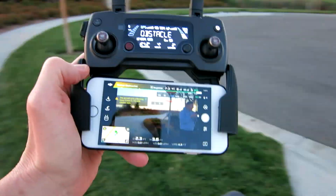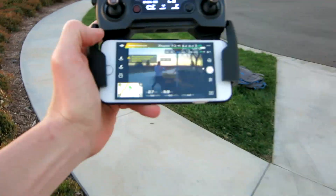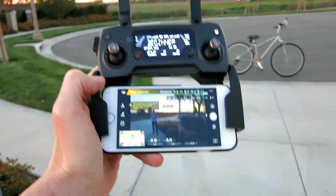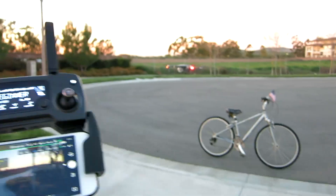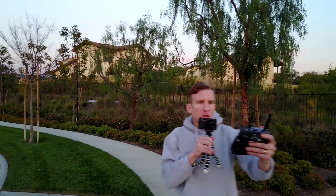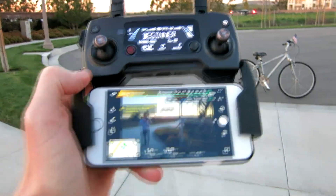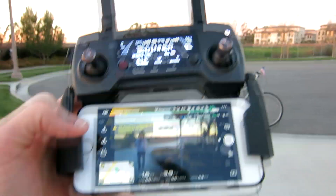I do have obstacle avoidance on and it's actually sensing me. So I'll move away from the drone as I'm on FPV right now. As I get closer the controller will beep, so I back away and then it goes off right there — fantastic.